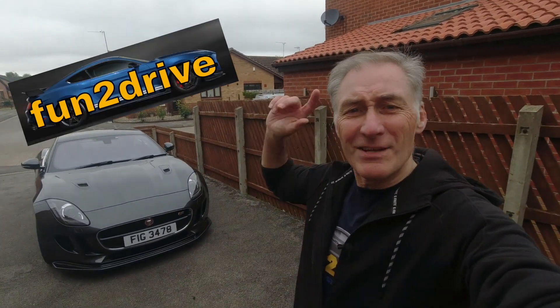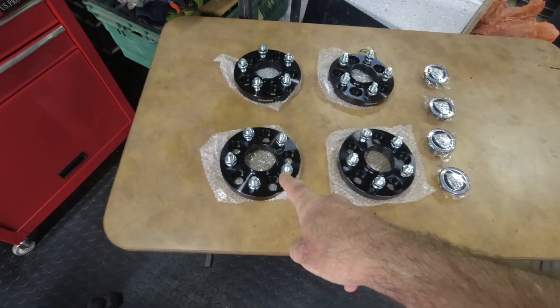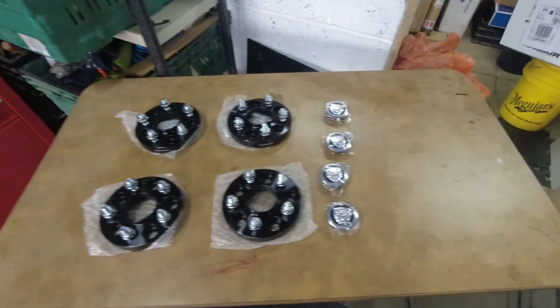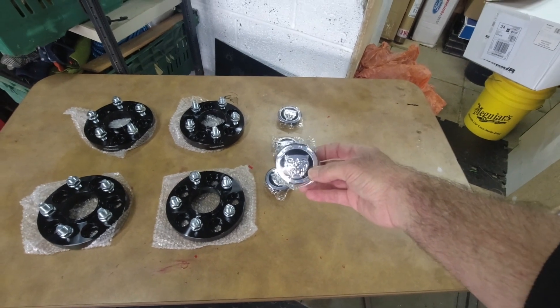Hey YouTube, welcome back to my channel - it's another F-Type day. Let me show you the plan for the car this time. So let's take a look in the garage - I've laid them out on the table here. This is what I plan to do today: wheel spacers. I've got four 20mm wheel spacers, and while I've got the wheels off, I bought some Chinese center caps because the ones on mine are pretty worn and faded.